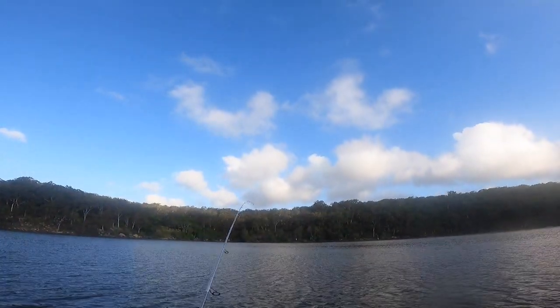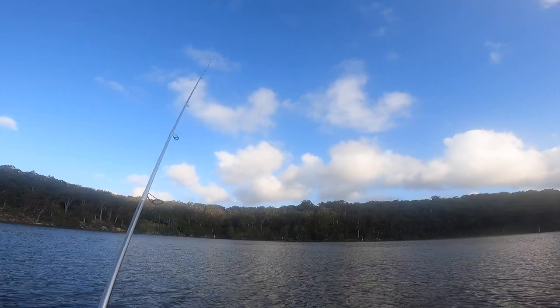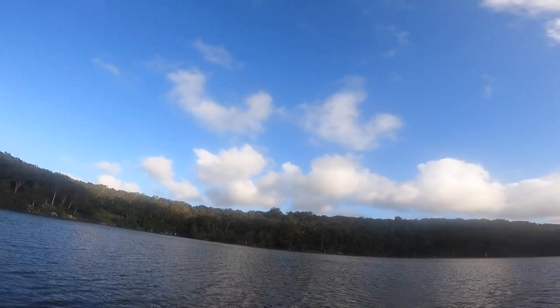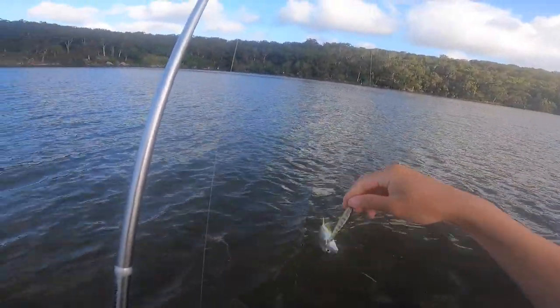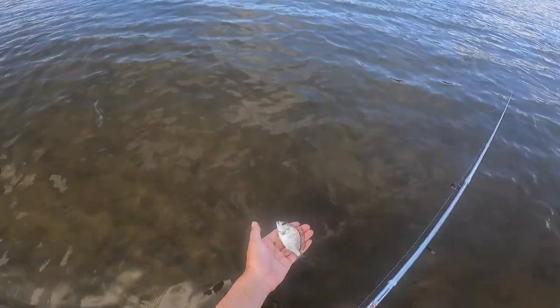Alright, we're on again! I think it's about falling off — that was a little whiting. Tiny whiting. Tiny bream. Mini bream, going back in.